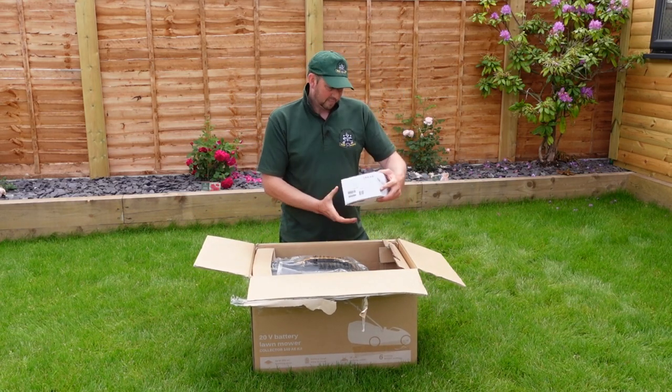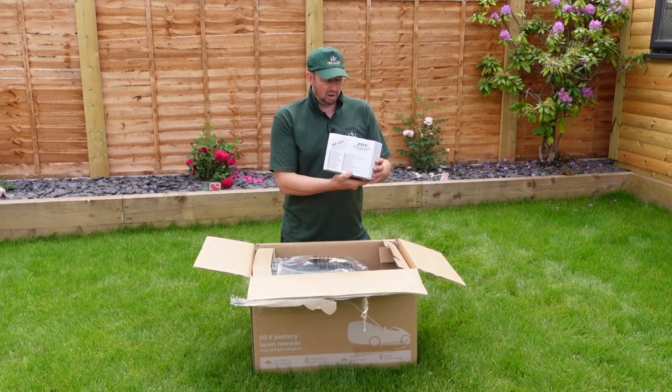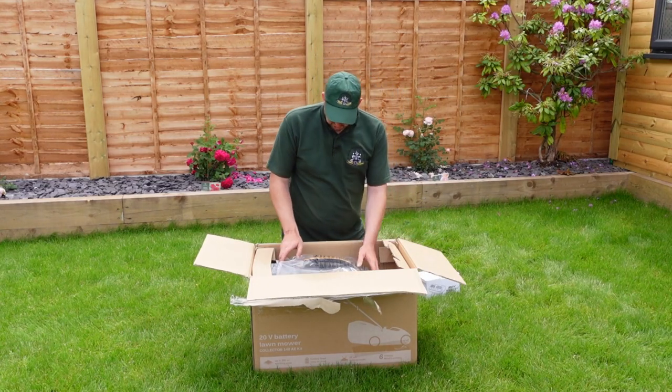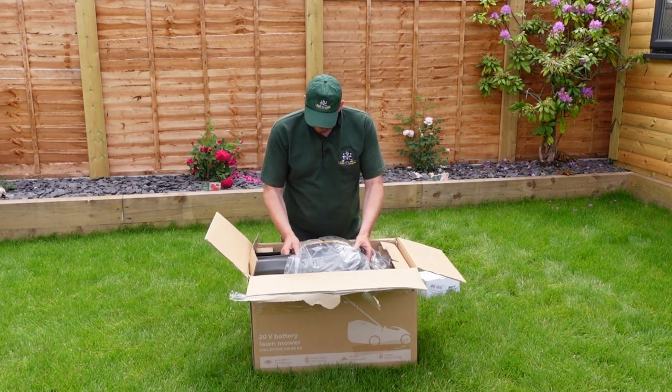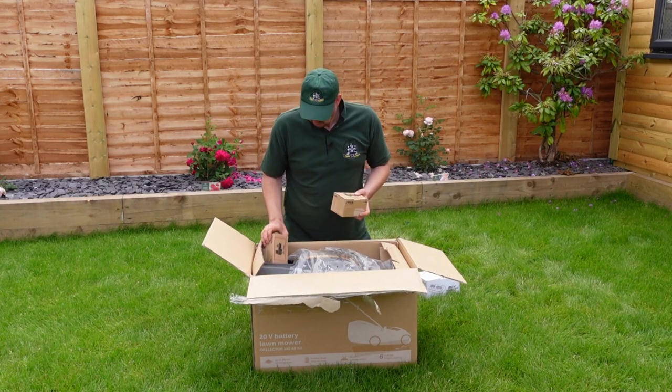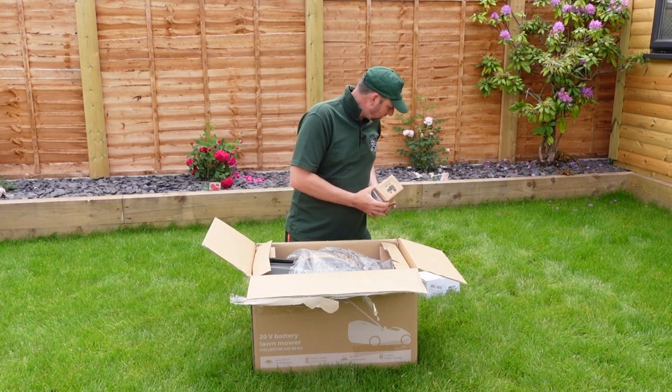The first thing we've got in there is a 20-volt dual battery charger. So dual battery charger — I'm presuming there's at least one battery in here if not two. Let's have a look. Whoa, there are two straight away! That's a good start — two batteries, always handy.